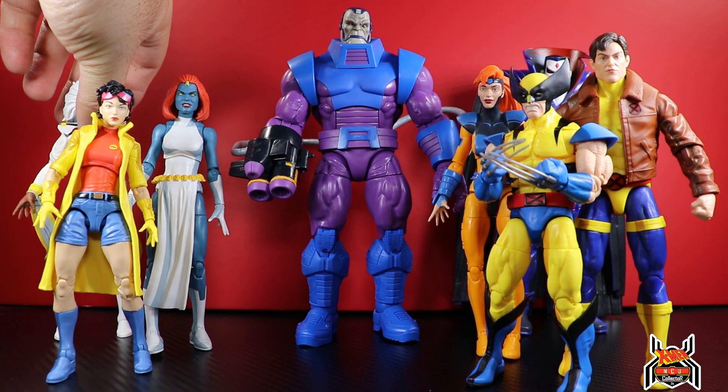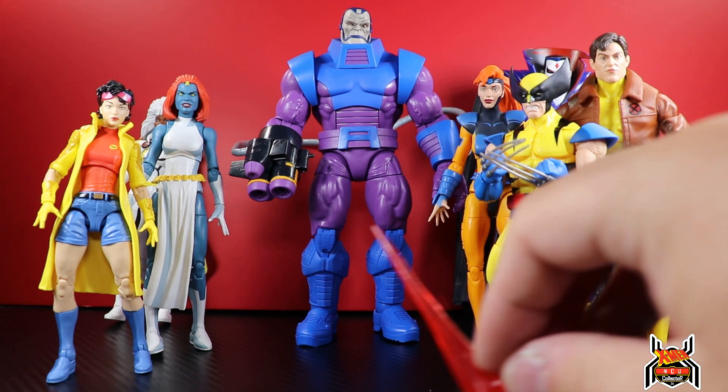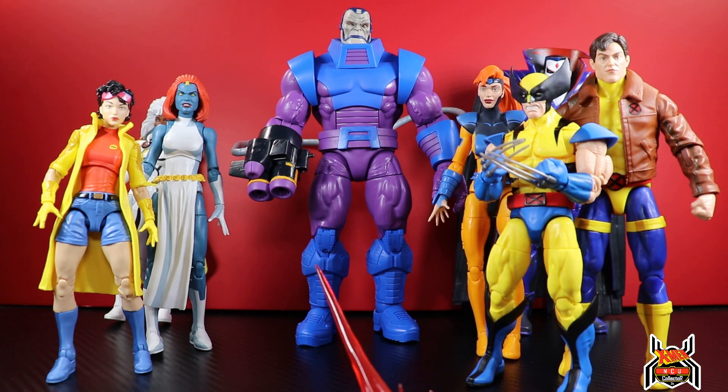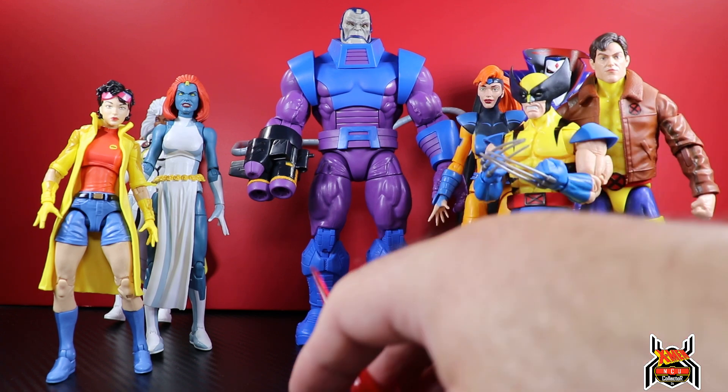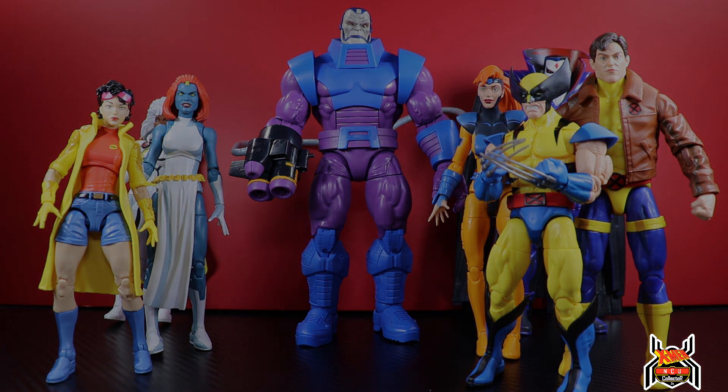Let me know in the comments below what you think of this Apocalypse figure - are you picking it up or passing? I think he looks fantastic. The color scheme screams animated series, the arm cannon with blast effects is awesome, the new head sculpt is really good, and the retro card is the big seller. I'll be getting a second one to hang on the wall - this Amazon one I'm excited to have open. If you're interested in becoming a channel member, hit the join button. If you like this video, hit the thumbs up and subscribe if you haven't already. Thanks for watching!